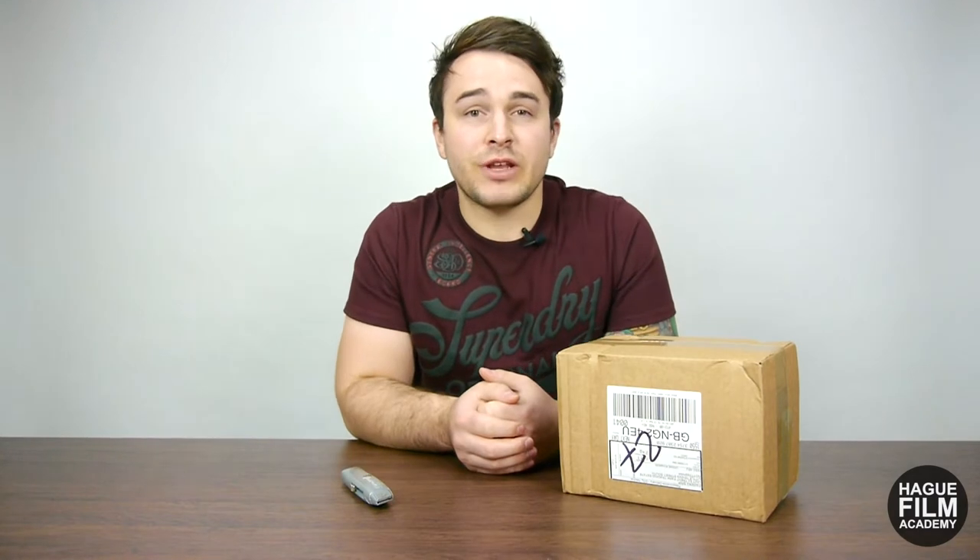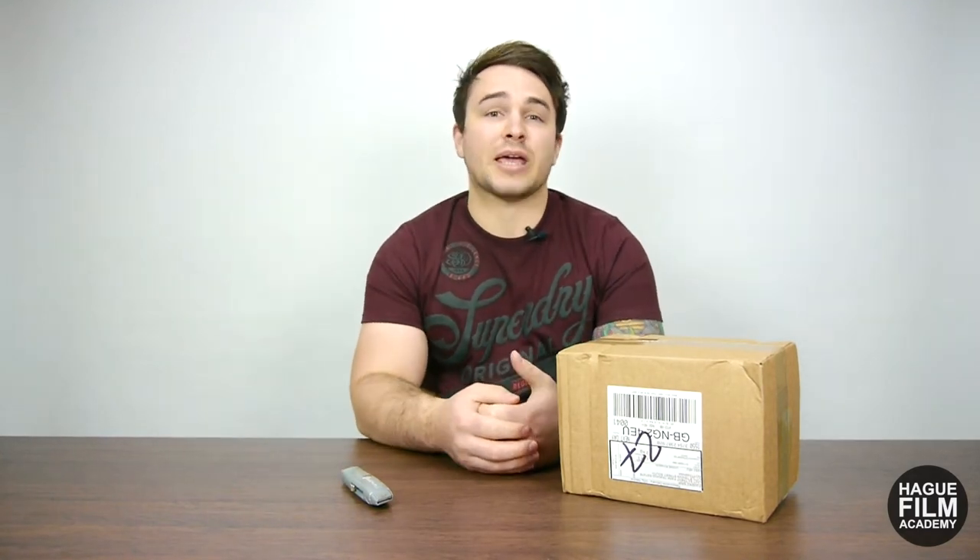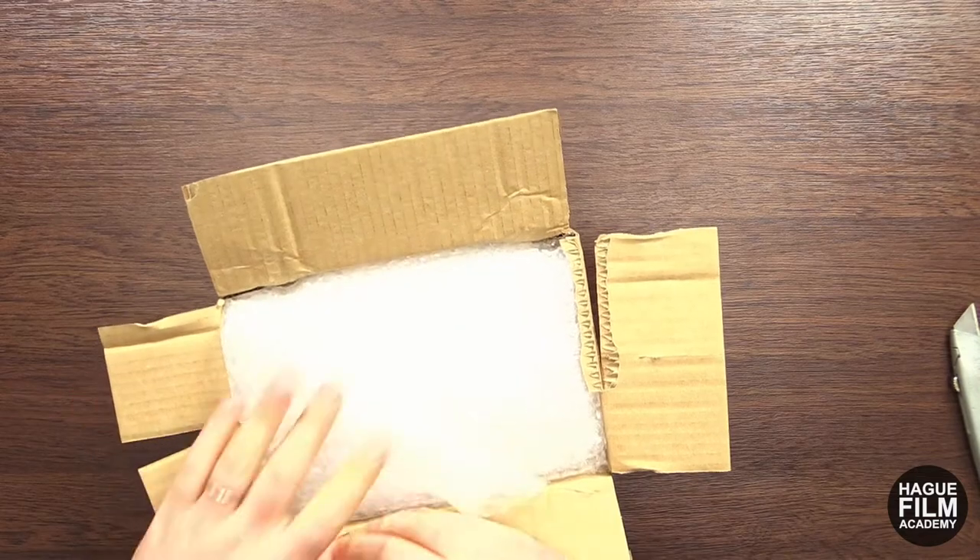Hi guys, what's up? I'm back with another video because I've received a very important package, so I'm really excited to open this up and see what someone sent me.